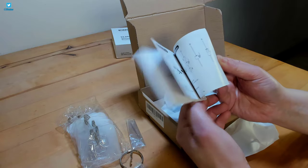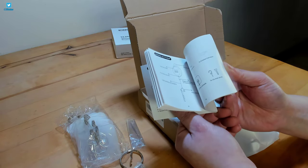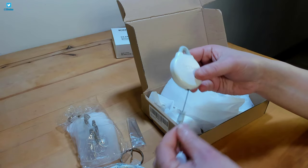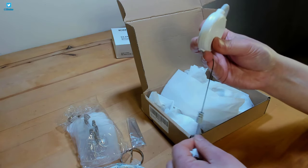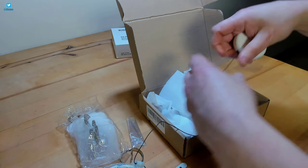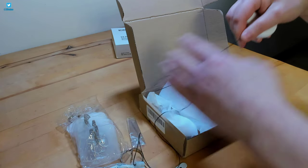The instructions are very well illustrated and easy to follow. And finally we have the all-important suspension pulley system. The kit includes 6 of these, individually bagged. You'll see later I only needed to use 5 of these in my installation.